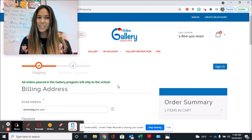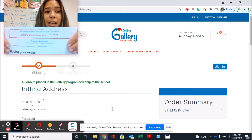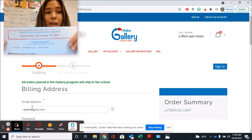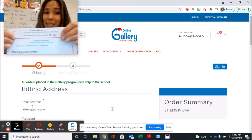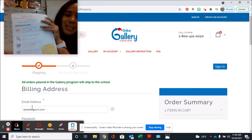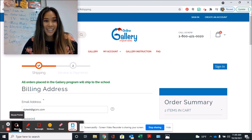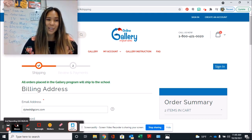Let me know if you have any questions. The most important thing, which I left at the end, is that you need to order by November 10th because that is our cutoff date for ordering. Get to ordering. Make sure you look at this with your favorite adults, and I can't wait to see what you decide to get for our Original Works fundraiser.